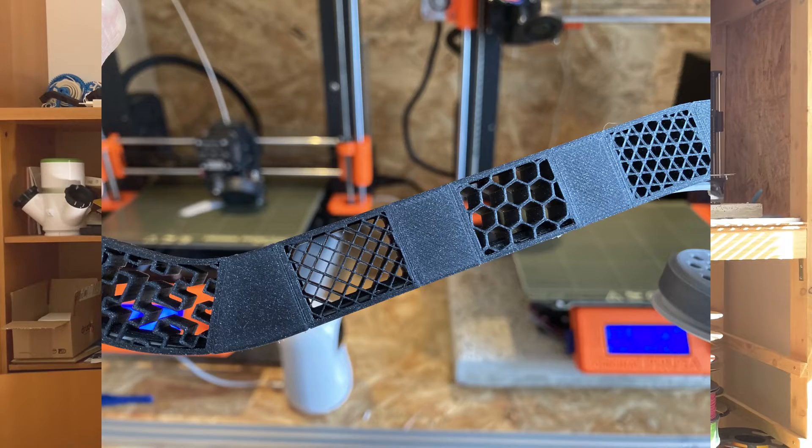Hi fellas! Today I want to talk about infill, but not in a way you may think. I'm not going to describe different types of infill. There are already a lot of other videos about it here on YouTube. Instead, I want to talk about the idea of supplementing fixed internal wing structures in 3D printed RC planes with infill.